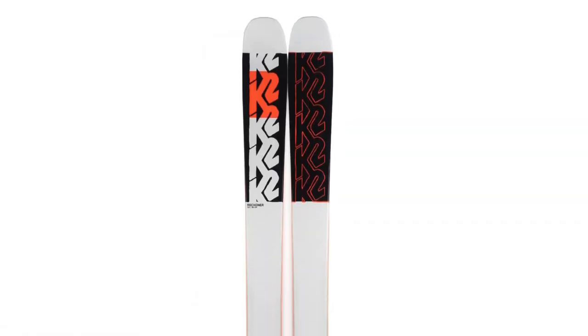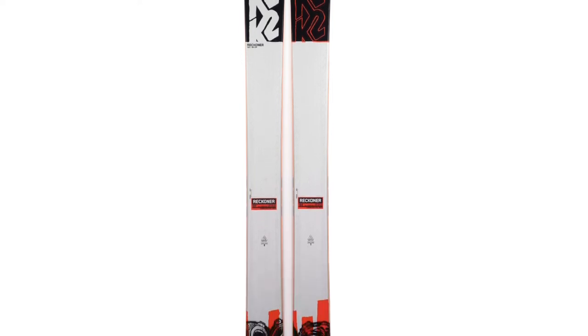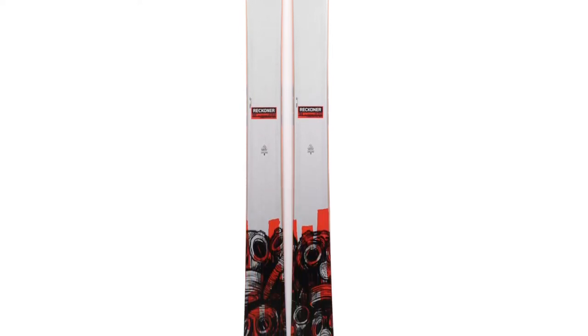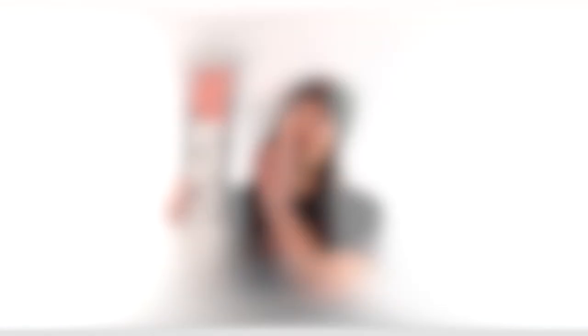In terms of flex pattern, this ski is pretty soft. Tips and tails feel pretty similar and are really easy to bend. Whereas some skis ramp up really quickly in stiffness as you move to the middle, this is definitely more of a slower, smoother ramp up. The whole ski feels fairly easy to bend apart from directly underfoot. So we expect the ski to be really playful and easy to butter and press, and we're very curious about how it's going to feel at speed and in choppy conditions, especially given the flex pattern and the low weight.